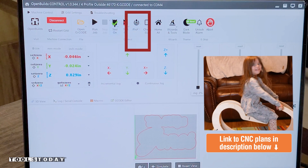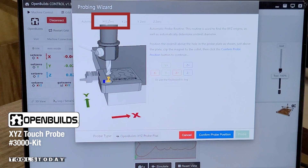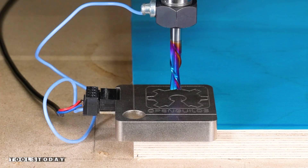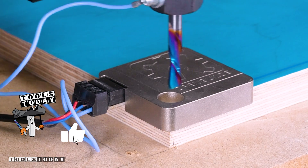I'm going to first set my X, Y, and Z positions using the X, Y, Z touch probe. This is really nice because it does all three in one action. We basically go into the software, confirm the probe position, and hit probe, and then it'll do everything else, setting the X, Y, and Z location nice and accurately.